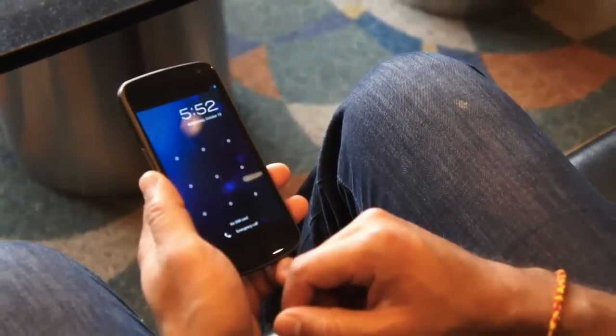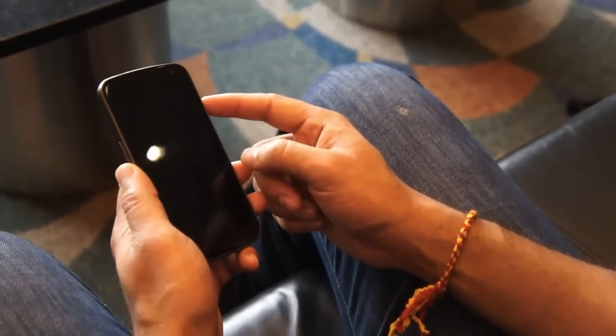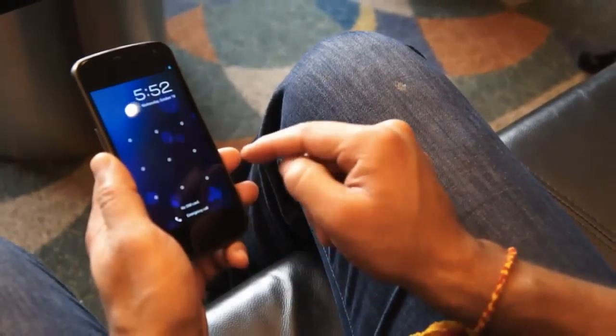Now it's going to back up so I've got to manually unlock it. It's here, doesn't see anything — I'm covering up the camera. The lighting was too low; it recognized it was too dark, so I have to manually unlock it.